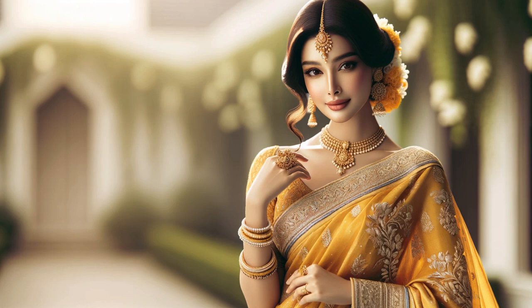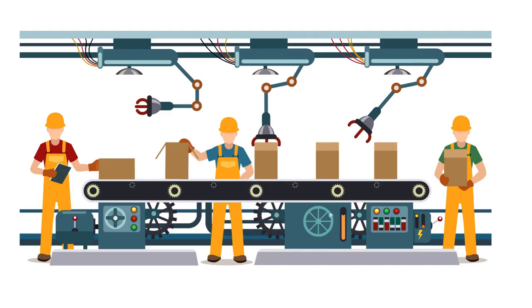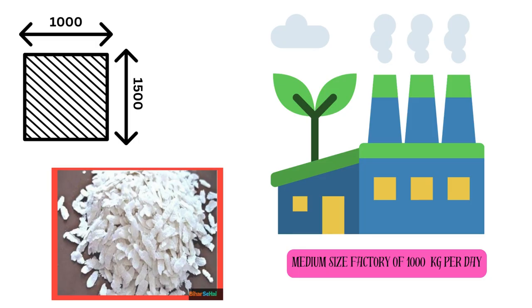Hello everyone. Today we are going to discuss our factory and machinery maintenance — this helps us move products more smoothly and work more efficiently. We are focusing on setting up a poha manufacturing plant with the following capabilities: a medium-sized factory of 1000 kilograms per day with an area of 1000 to 1500 square feet.